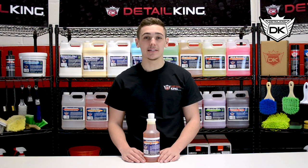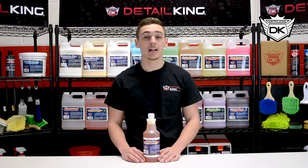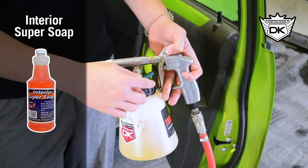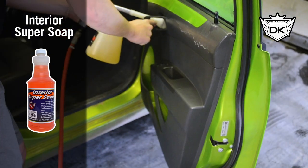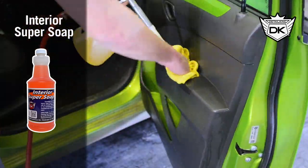Now we have DetailKing's Interior Super Soap, which is specifically designed for use with our Tornador Classic and Tornador Black air cleaning tools. Interior Super Soap has darkening agents to help darken your vinyl and plastic, and it is also formulated with enzymes that help eliminate odor. It is extremely concentrated, so you will only need about two ounces in the Tornador quart jar.